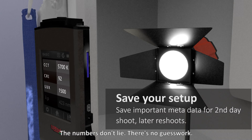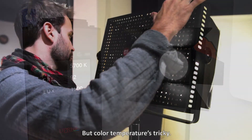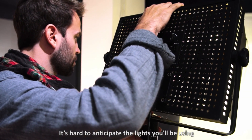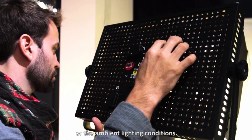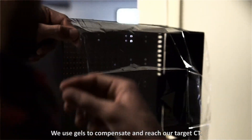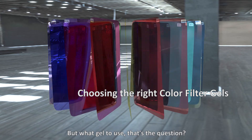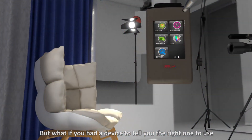The numbers don't lie — there's no guesswork. But color temperature is a little tricky. It's hard to anticipate the lights you'll be using or the ambient lighting conditions. We use gels to compensate and reach our target color temperature, but what gel to use? That's the question.